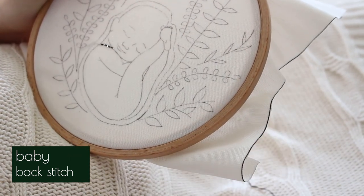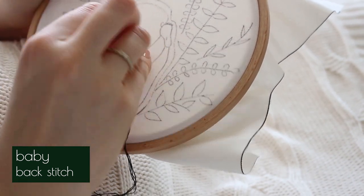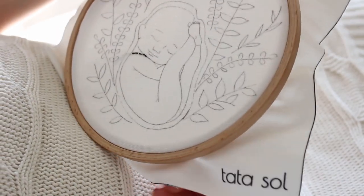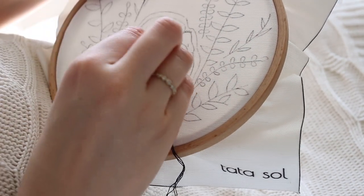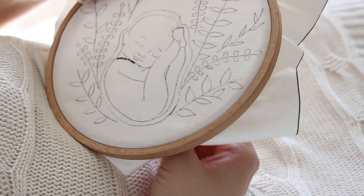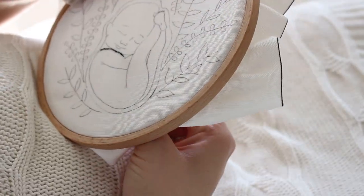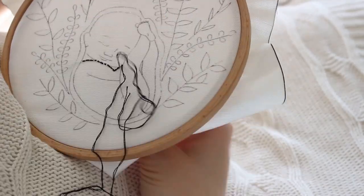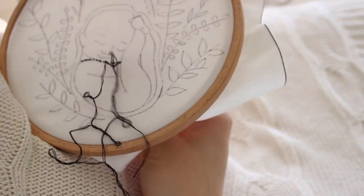Because the baby drawing has lots of curves and details, I want to do very small stitches with a thin thread. With back stitch, you just take a step forward from the wrong side of the fabric to the right side, then come down again from where the last stitch ended. If you are new to embroidery, you can click up here or on the link in the description box for a more detailed tutorial on back stitch.